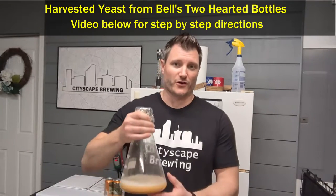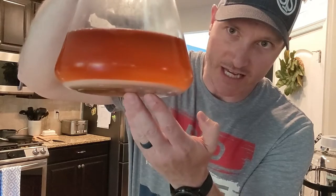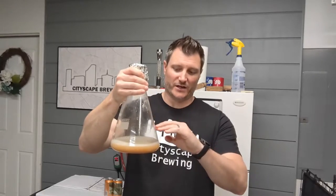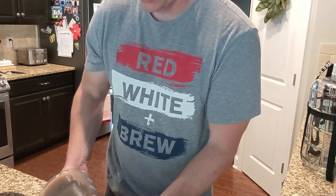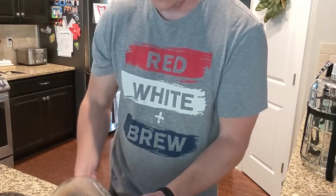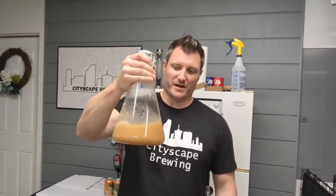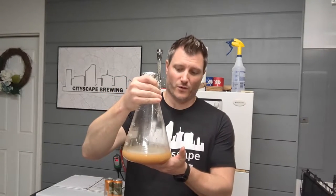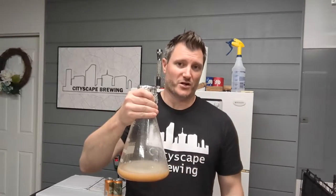One thing you want to do as you get started is pull out your yeast starter. I've already taken mine out of the refrigerator and decanted off the old beer on top — you'll see clear beer above and all of that yeast sitting on the bottom after crashing. I decanted the top off and swirled the yeast from the bottom, so I have just a little bit of beer and mostly yeast. We're going to let this sit on the counter to get up to room temperature before we pitch.